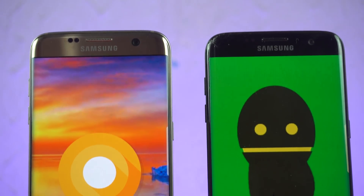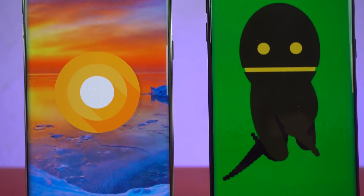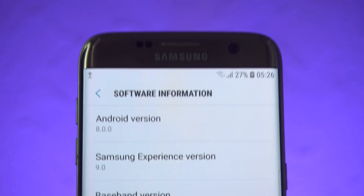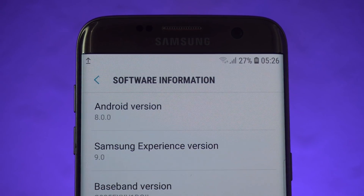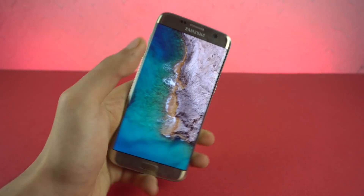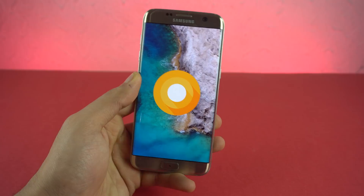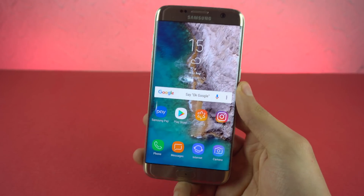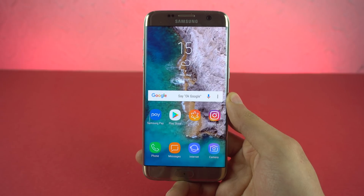Hey guys, it's time to take a look at the official Android 8.0 Oreo for the Galaxy S7 Edge. A couple of days ago, the update for the S7 Edge was accidentally leaked by Samsung, and someone made a flashable zip file of the software. You can actually install it through a custom recovery by flashing that zip file. I'll be leaving the link down below in the description for that.